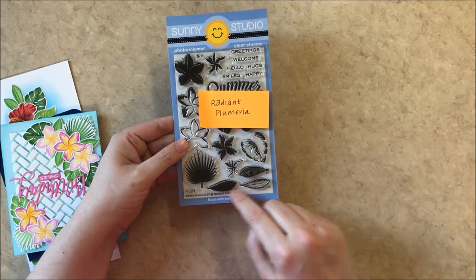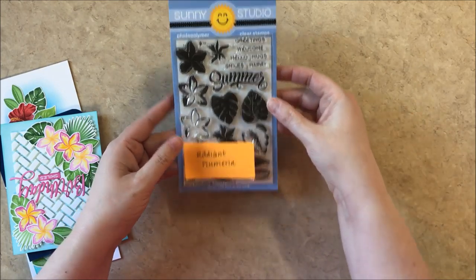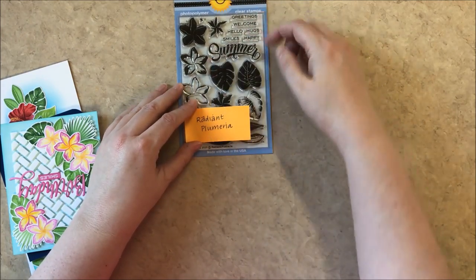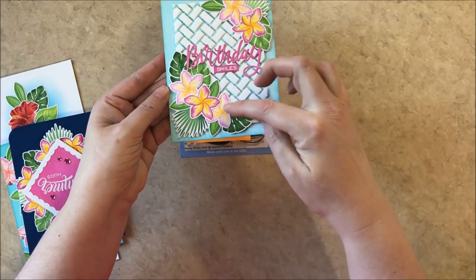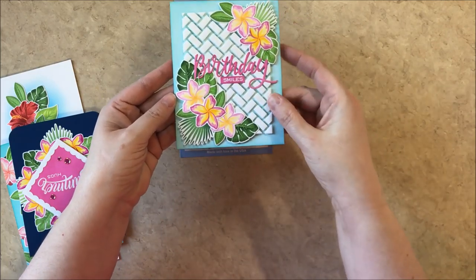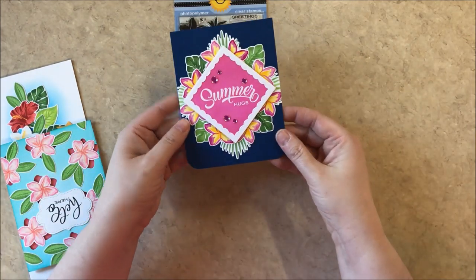And then there's the big fan palm leaf, the leaf of the Plumeria, and then a big tropical leaf as well as the summer sentiment and a number of companion sentiments that complement it. Up first I have a card that uses all of the leaves in the set as well as the flowers. For this one I did a different color in the center and used our new herringbone dies, which I'll be sharing later in the video.